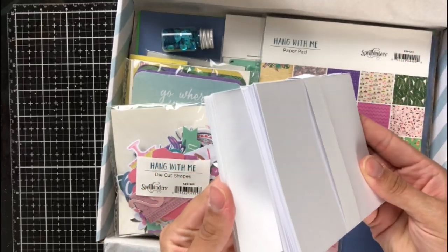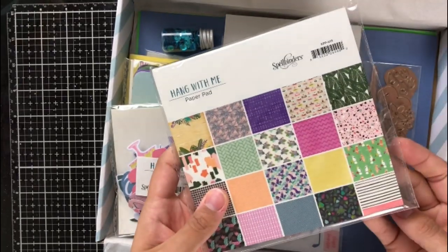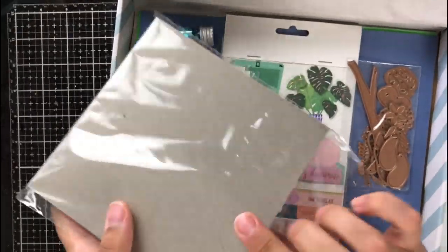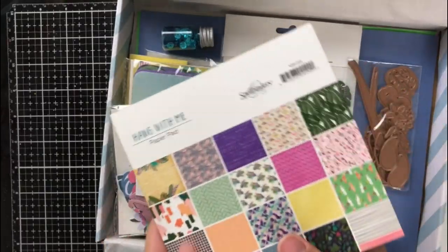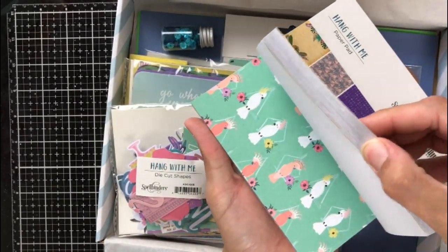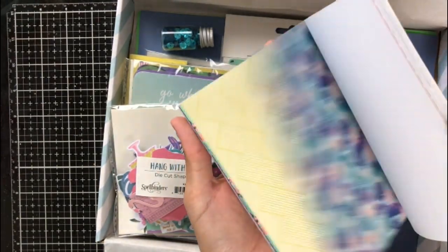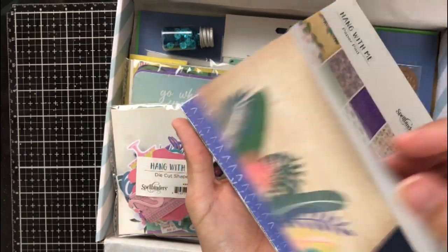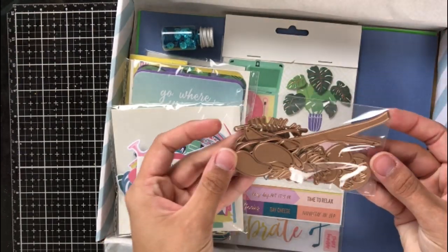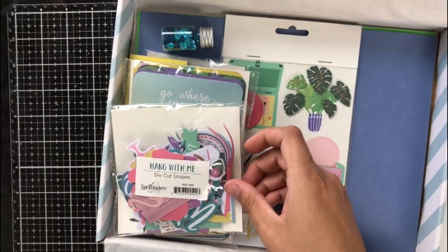As you saw when I first opened the box, you get an inspiration card. You get 10 card bases and envelopes, and then this is the add-on paper pack — they are six by six papers and you get two of each design. I love the paper packs because they coordinate so well but also add so much variety. You can cut things out of them or use them as the entire card front.